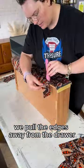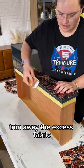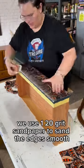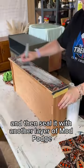Once that's fully dried, we pull the edges away from the drawer and then, using a Stanley blade, trim away the excess fabric. We use 120 grit sandpaper to sand the edges smooth, wipe away any dust, and then seal it with another layer of Mod Podge.